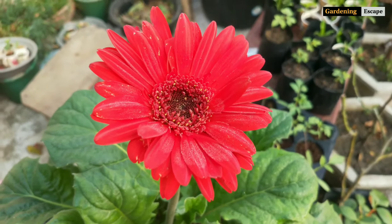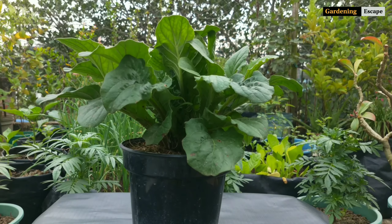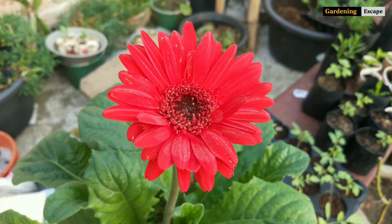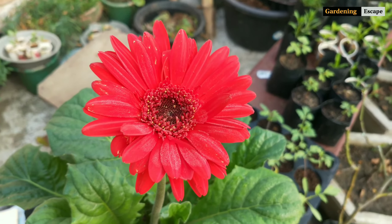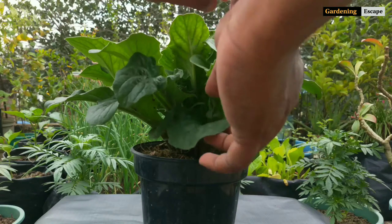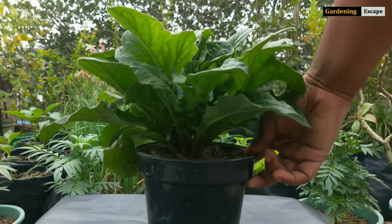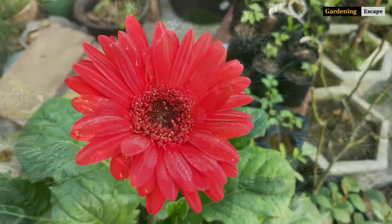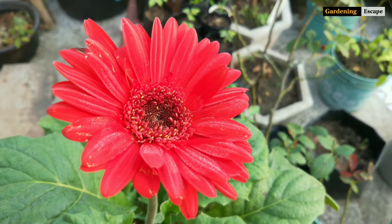Hi guys, welcome to this episode of Gardening Escape with Saurabh. Today I will show you how I propagate Gerbera Daisy. Gerbera is a popular flower, widely cultivated for cut flower production or as a decorative garden plant. It belongs to the daisy family and was named in honor of German botanist Traugott Gerber. Being native to tropical regions of Africa, South America, and Asia, Gerbera settles itself very well with Indian weather.